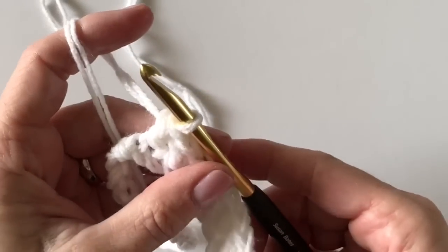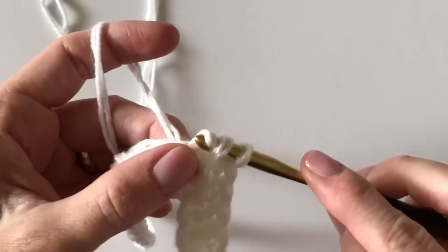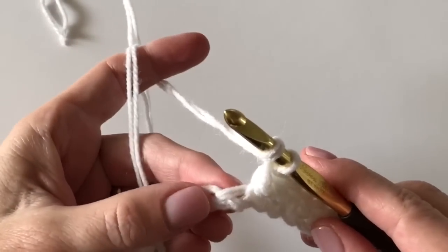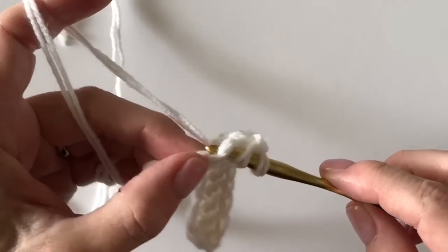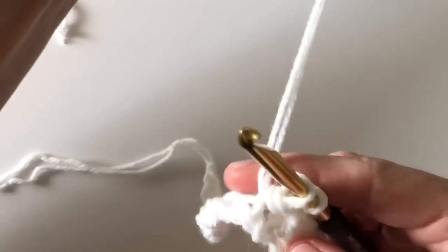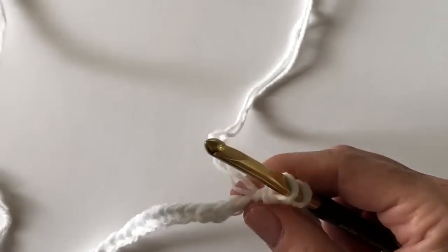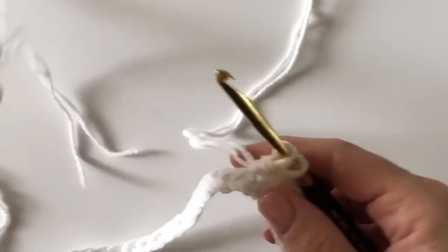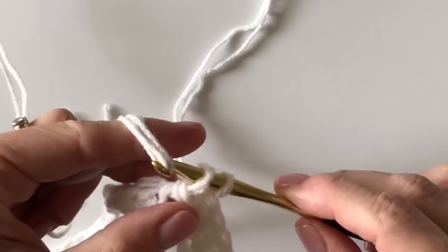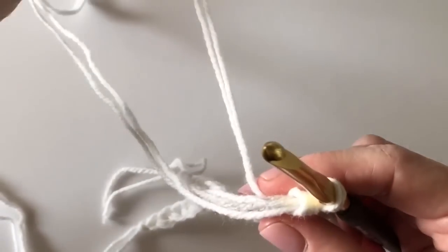You're going to make ten herringbone half stitches — the first chain two do not count as a stitch, those are simply turning chains and they get covered up by the side of your blanket. On the tenth stitch, yarn over, insert your hook, pull up a loop, and pull through the first loop — then stop. You're going to keep your white double strands to the back.